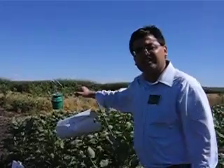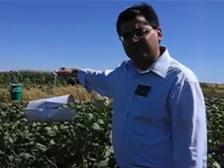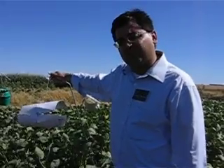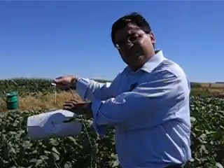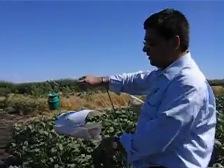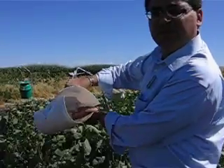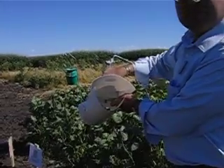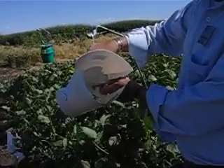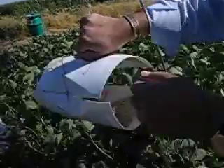We use wing traps for trapping banded sunflower and sunflower moths, but we use two different pheromones. The trap that I have in my hand here is the banded sunflower moth trap. The pheromone lure is right here — it's a rubber septum that contains the pheromone. The pheromone is released for about two weeks, so this trap remains effective for two to three weeks.